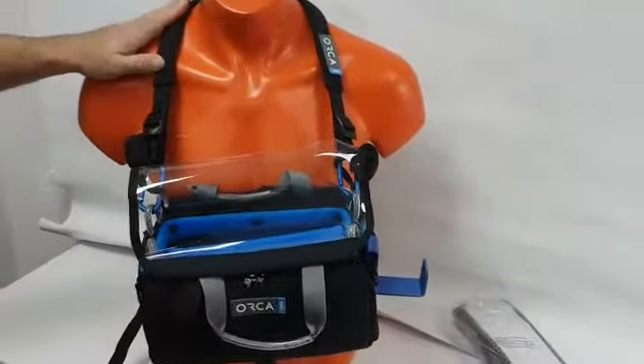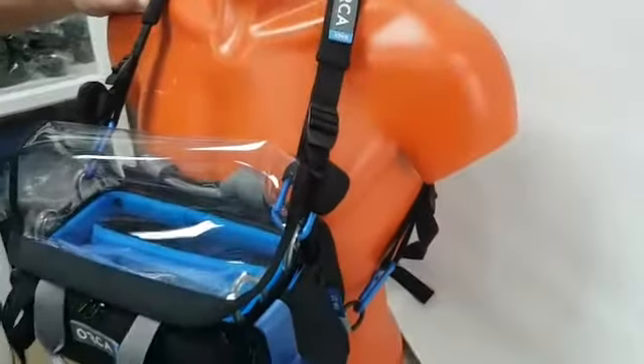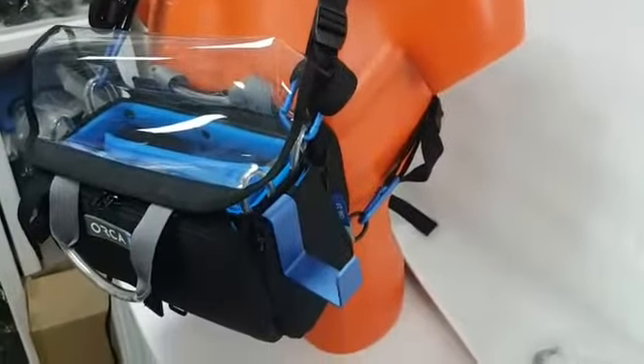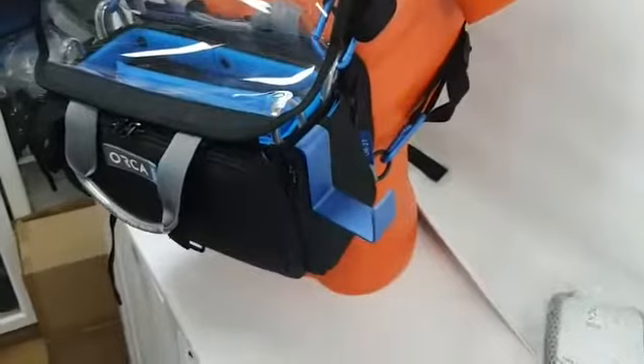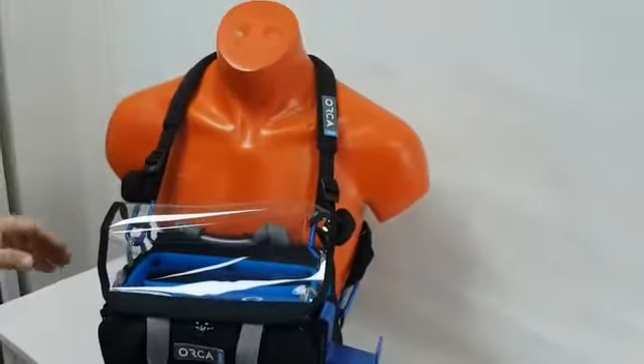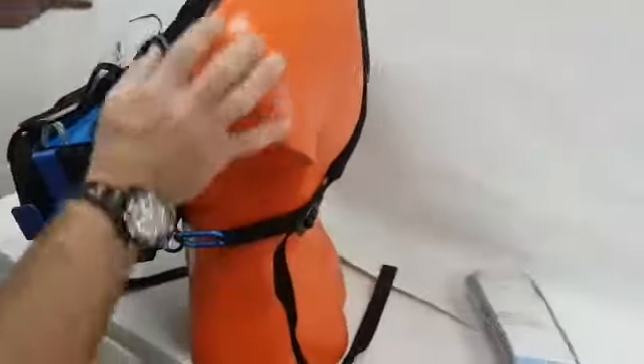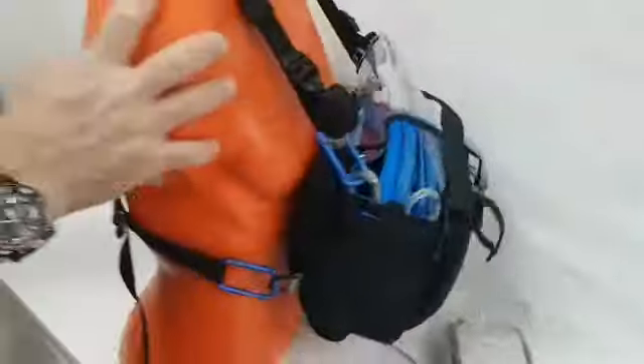If you're using a very high weight, we actually recommend the OR40, which is much better with all the mesh and padding inside. This one is a lightweight harness — we call it the spider harness. As you can see, it sits very well on the body and fits everybody.